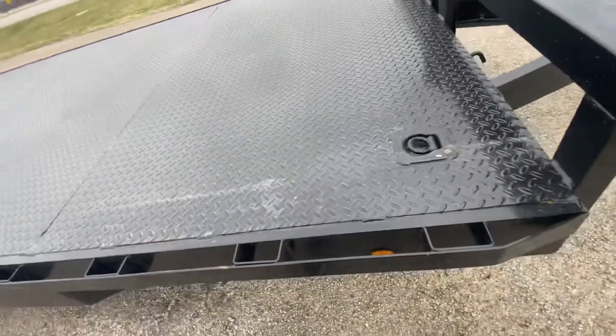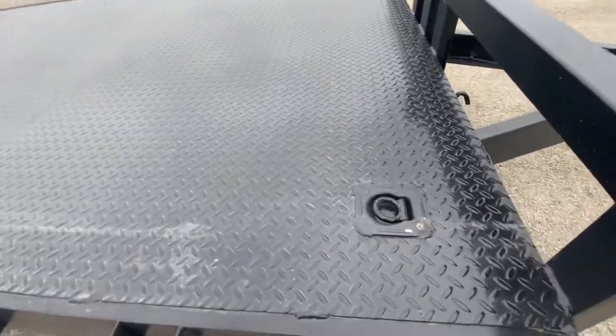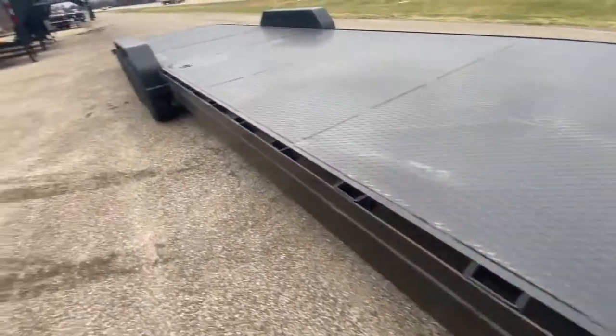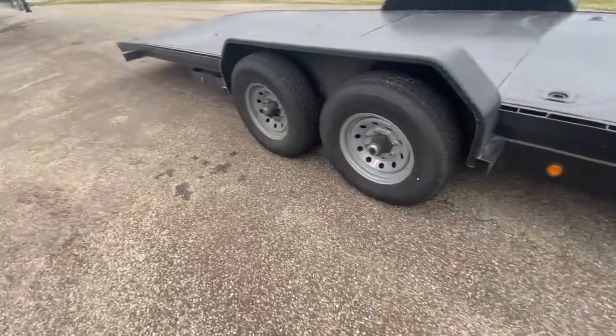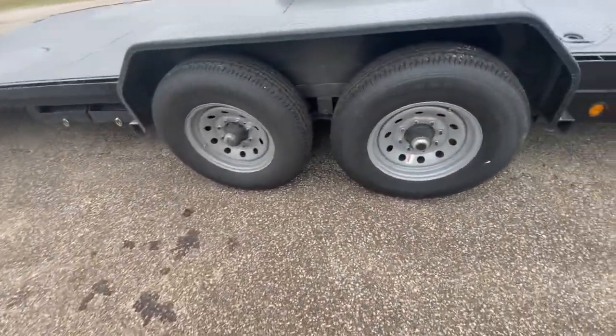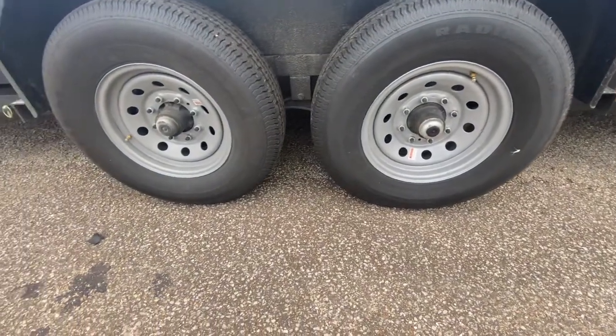Plenty of stake pockets all alongside the trailer giving you tie-down access pretty much at every point. You got running lights all alongside the trailer. You're gonna have two 7,000-pound easy-lube axles, and it's gonna have four brand new 16-inch radial tires on silver mod wheels.